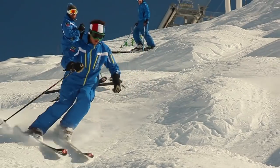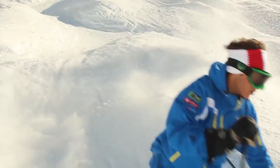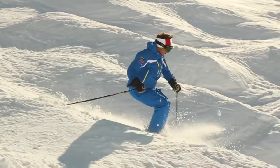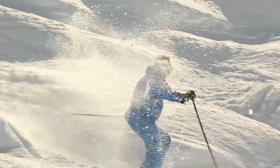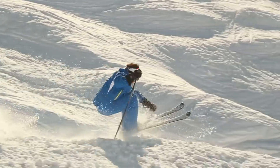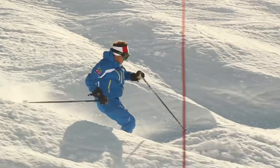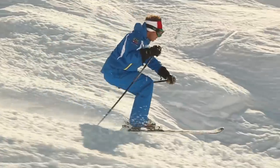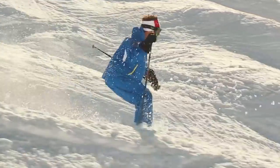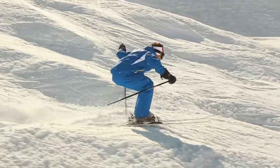Bending and stretching in the bumps is also a very important part of mogul skiing. Having the ability to keep the terrain underneath you and to react to the terrain that you're skiing through will help you to have a much smoother journey through the bumps and also help you to control some of the pressure that builds up when you're bump skiing. Allow your legs to bend on the upside of the bump as the bump pushes against you, then on the backside as the bump falls away, extend your legs and get the tips of your skis down to keep contact with the snow.